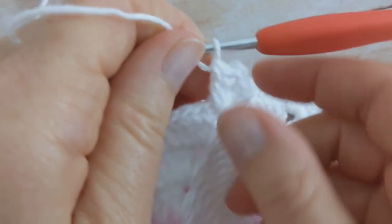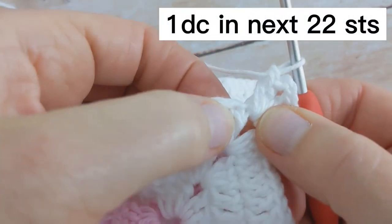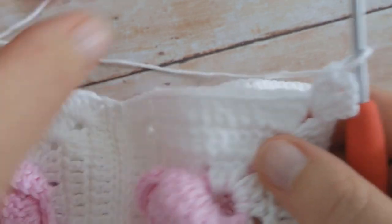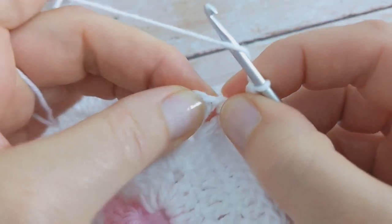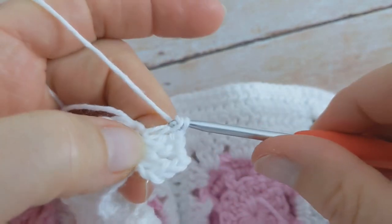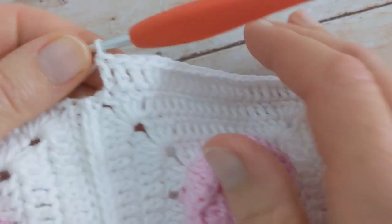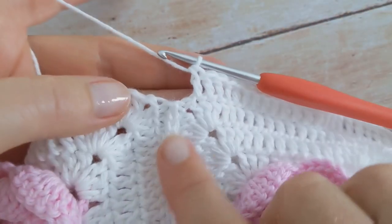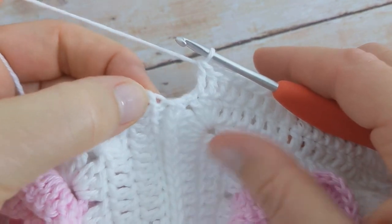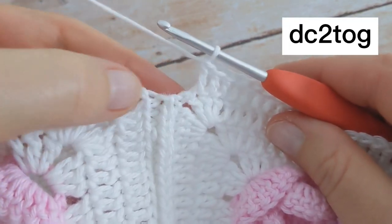Then I'm going to work one double crochet into each stitch all the way along until we get to the join. You'll work one double crochet into the next 22 stitches. I've been working my double crochet along the top edge and I've just come to the join here, where you've got a chain two space on each side of the seam.